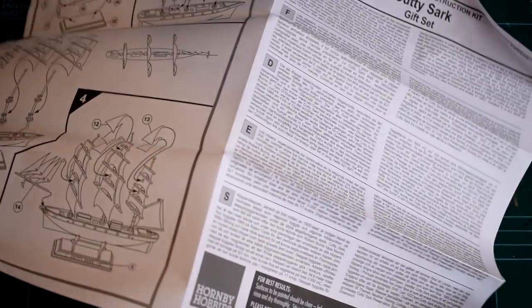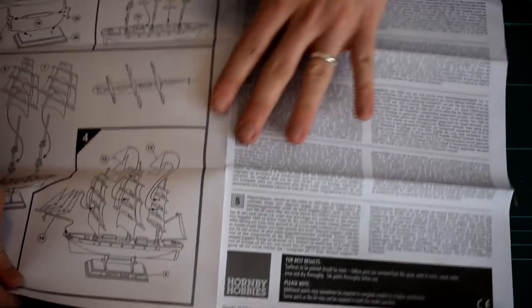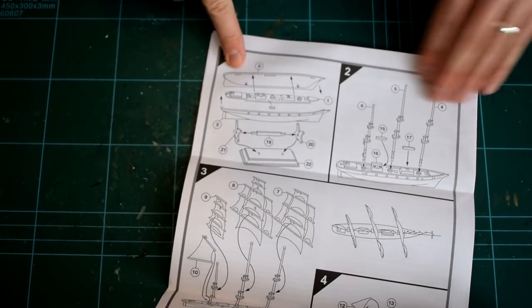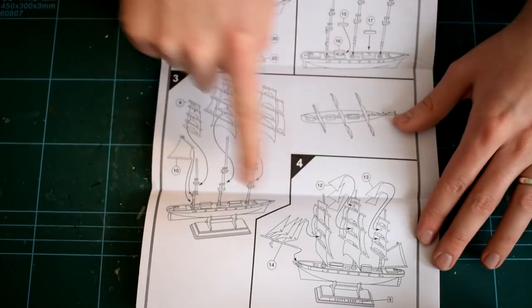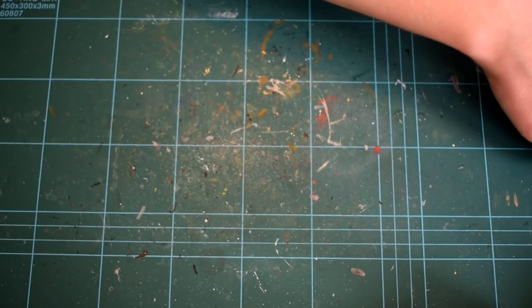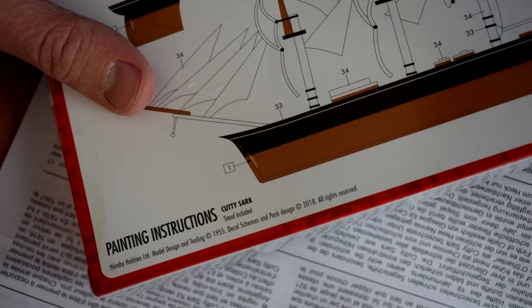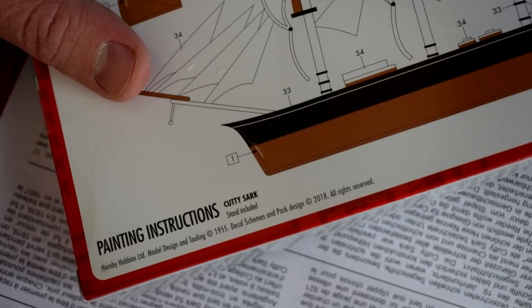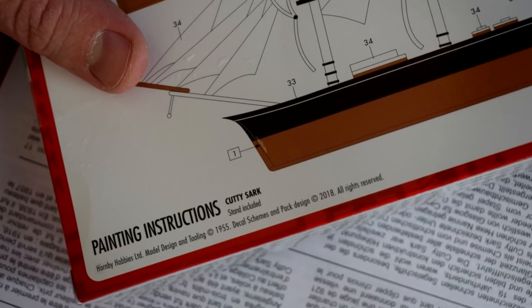The instructions are to the normal style from Airfix, featuring information about the kit and the real Cutty Sark, safety warnings, tips on construction, and step-by-step exploded diagrams, of which there are only four stages to the construction. This probably stems from the fact that this is one of the legacy kits in the Airfix inventory, dating back to 1955. As I progress through the build, I am sure that it will show its age at certain stages.